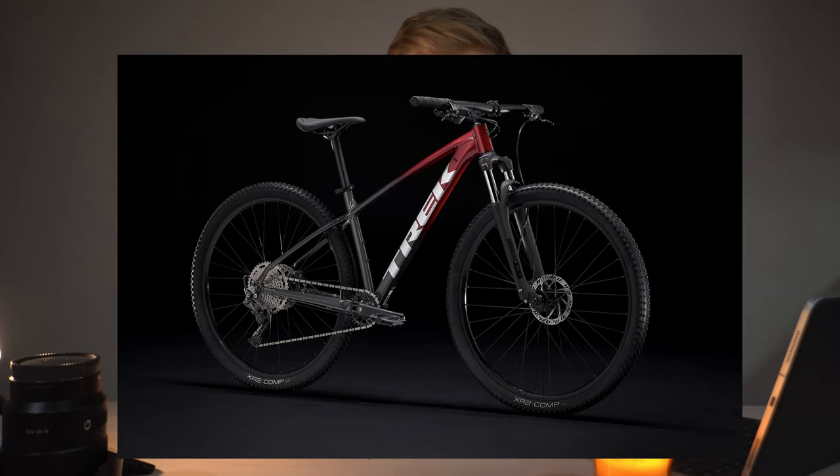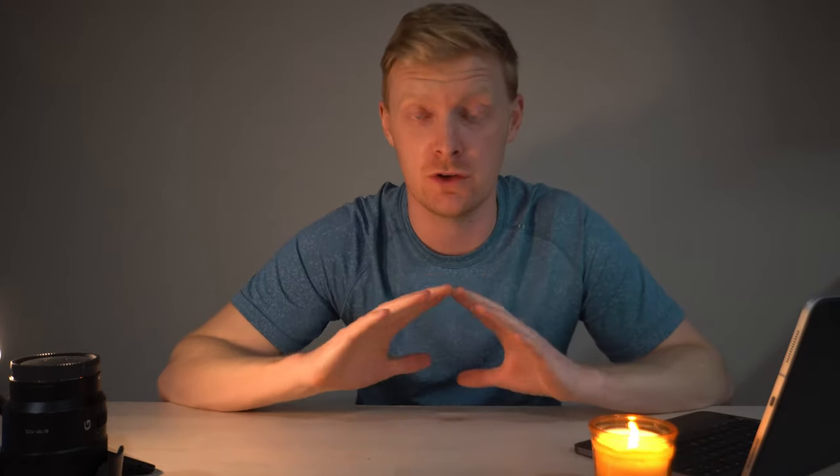With the Trek Marlin range, you start with the Marlin 4, then go 5, 6, 7, 8 — that's the current span of it. It goes from a very basic bike, which is still going to be 10 times better than a box store bike, all the way to a pretty serious mountain bike. Five or ten years ago these specs would have blown most bikes out of the water, and for most people this is everything you need in a bike.